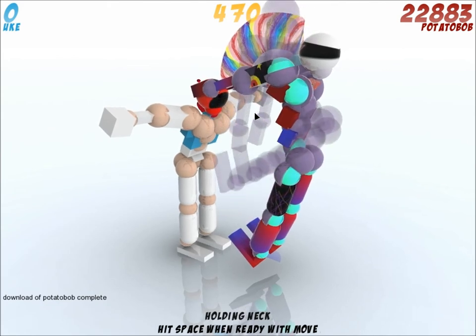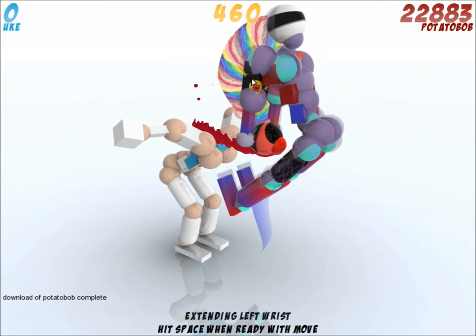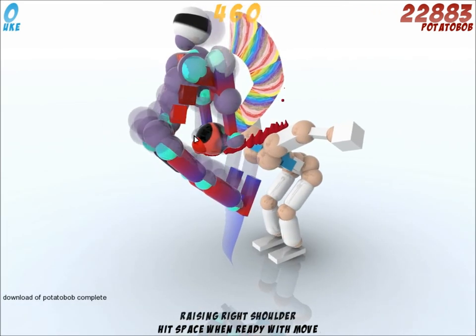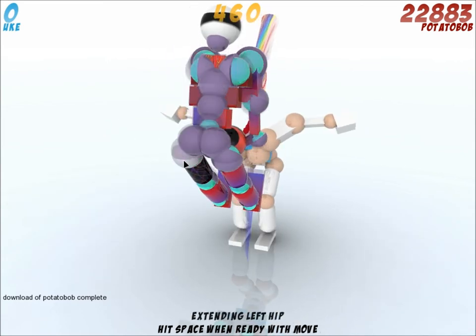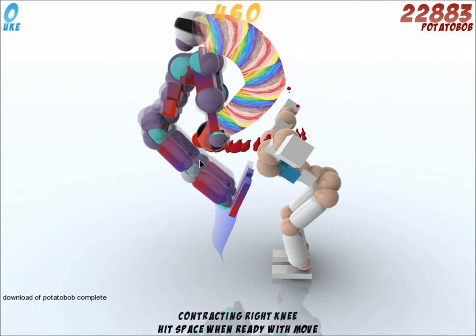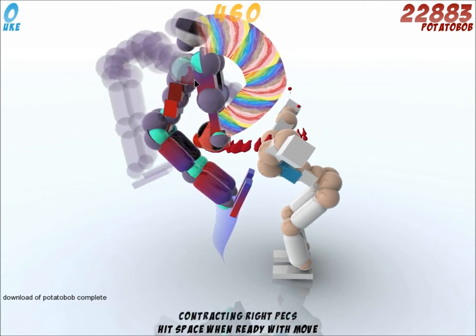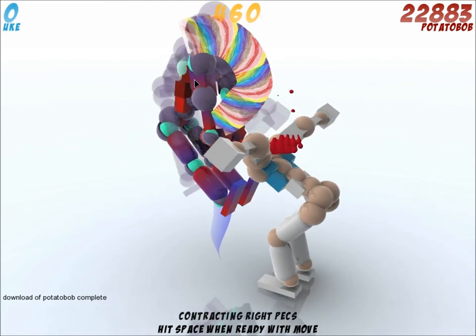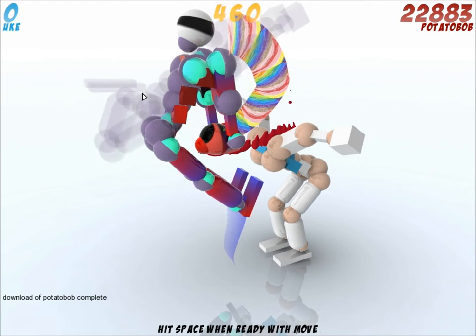So I wish you guys a lot of fun with this, and yes, try to make a better move than that. That's the end of it — you can kick the head, throw it away, whatever you want. I'd like to see that — send me the video and I'd like to see if you finish that move correctly. Alright, have a good day guys, this was PotatoBob from zfrag.engine.com.